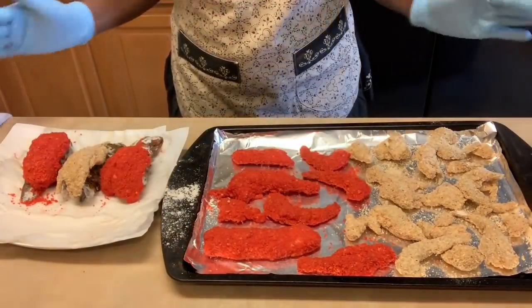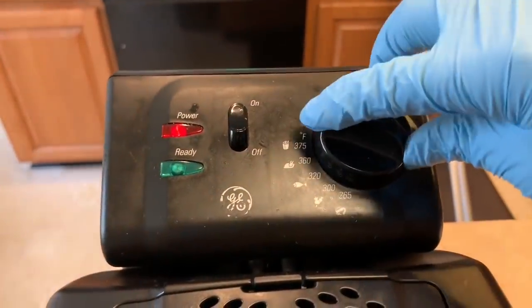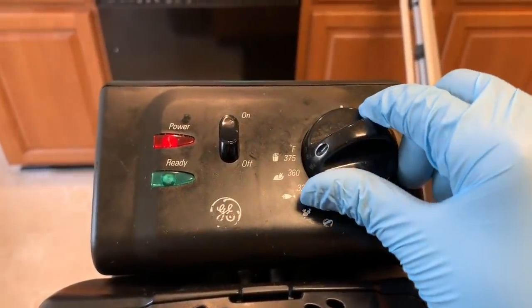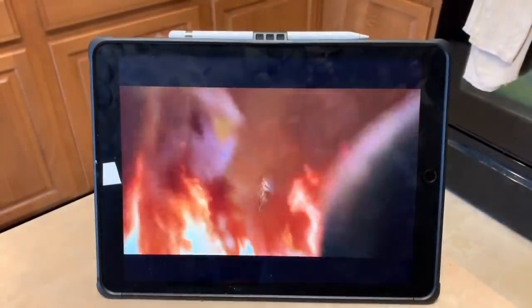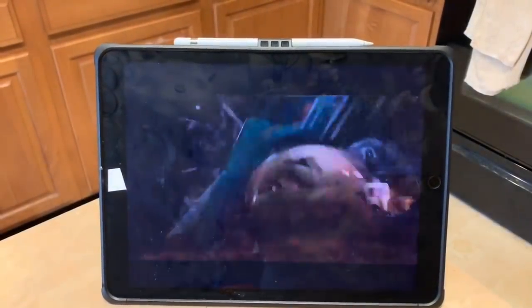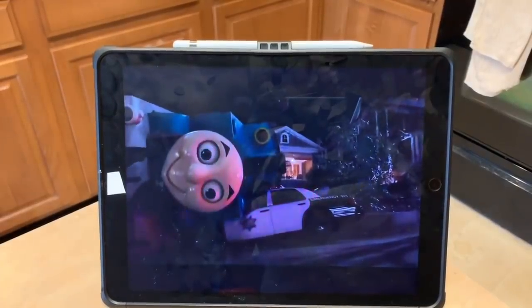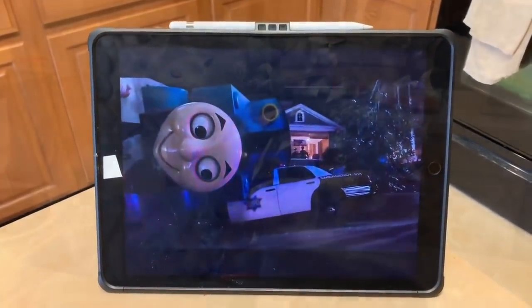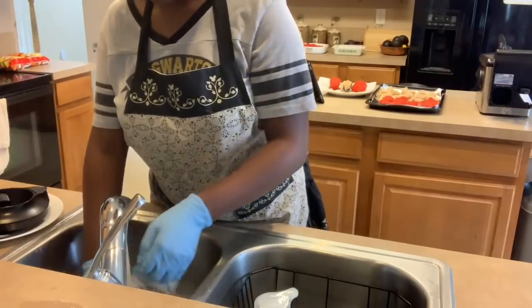Now you're ready to fry the seafood. Turn on the fire and cook it at 375 degrees. It's going to take a while, so you might as well sit back and watch a movie — I was watching Ant-Man at the time. You can also start washing the dishes and cleaning the kitchen.